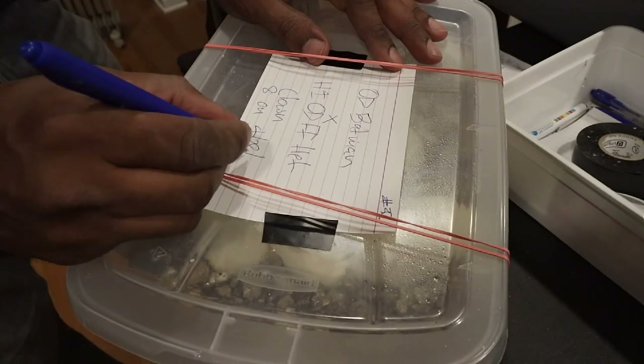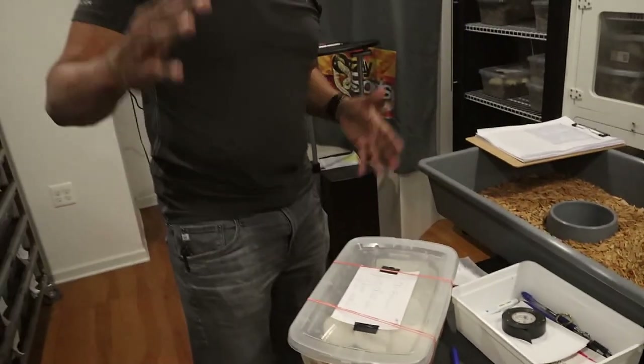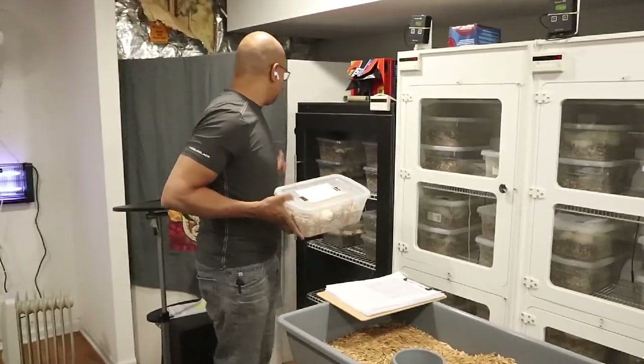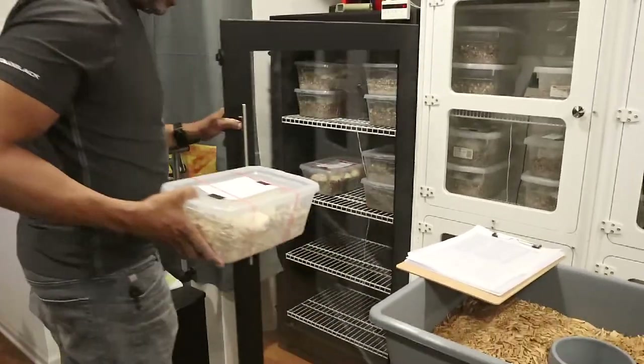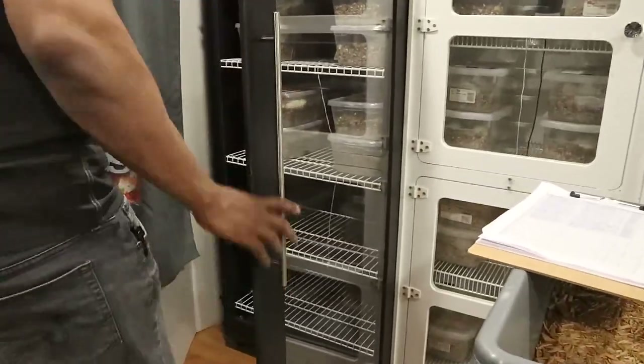These eggs should hatch somewhere around June 26th or June 27th, something like that. I've got my Sea Serpent's hotbox here — it's all set up — and I'm going to slide this clutch on top of the others in there.